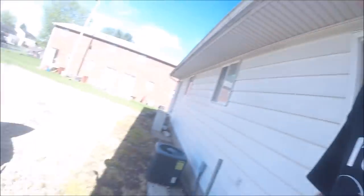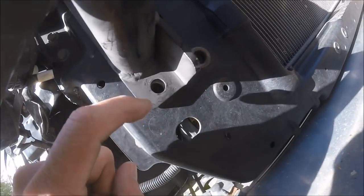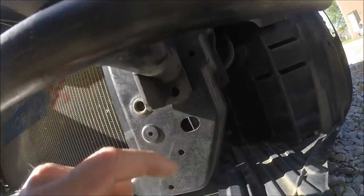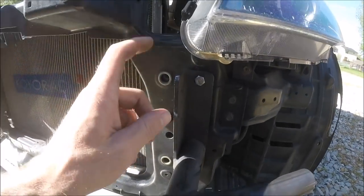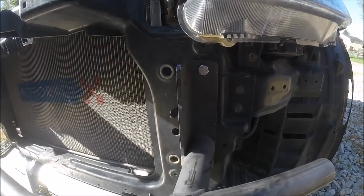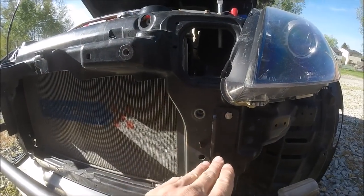I ran into a few problems. The top bolts go in pretty nice, but the bottom bolts — the holes are way over there. So I'm going to drill this side out a good bit, and the same over here. It wouldn't be that bad if this metal wasn't so thick — that's kind of going to be a nightmare to drill on.